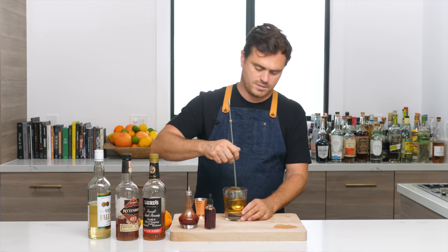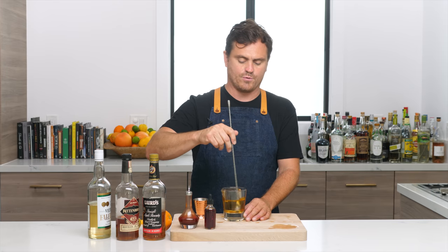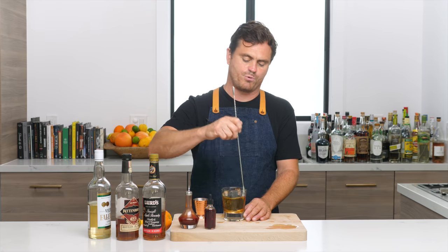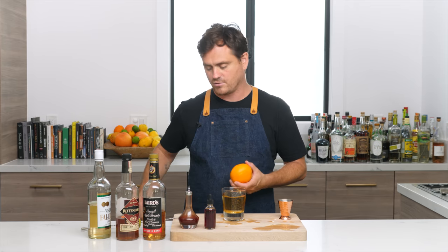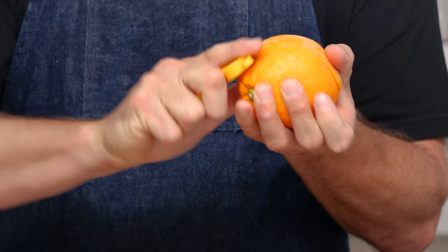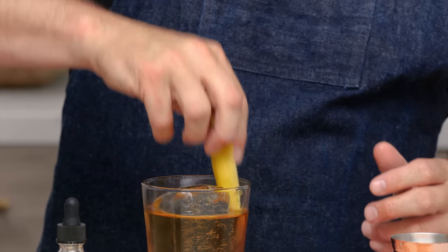I like to build these in the glass, but some people say it's better to build it in a stirring glass and pour it over a rock of ice — it's a little more elegant that way. I fully support your decision to chill in a mixing glass and pour over a rock. I like to just build it in the glass because it takes a step out. Then we're just going to pull off an orange peel — nice one — and a lemon peel — oh, it's a nice one too — and give it a nice spritz.